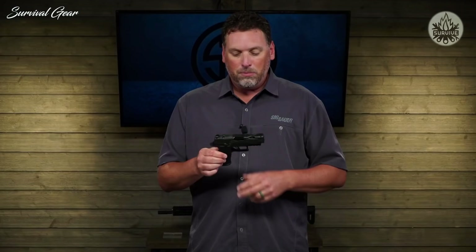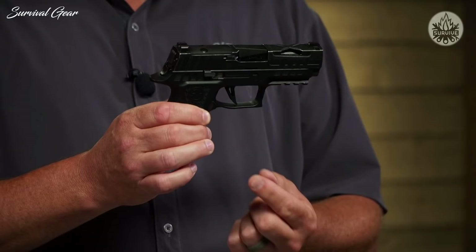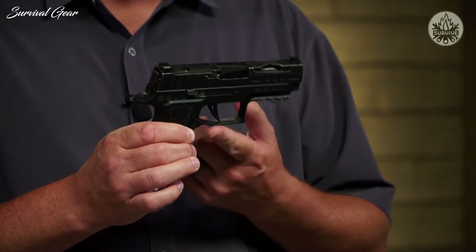All of that inside of an X-Series package. If it's an X-Series, you know it's going to come with X-Ray 3 day-night sights. It is optic ready — you can take this plate cover off and put a Romeo 1 Pro, a Romeo 2, a Delta Point Pro, or even the RMR directly onto the slide. And a Custom Works exclusive: it has a skeletonized trigger in this pistol.